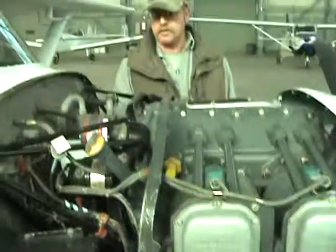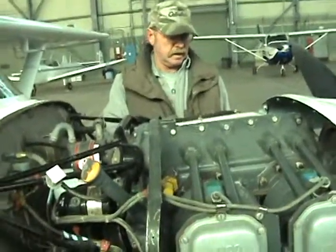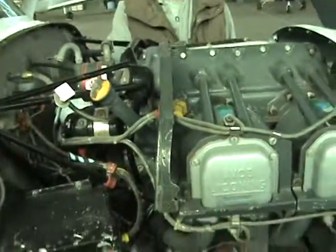So if you were to lose one electrical system in flight, you have another. There's double redundancy on this engine.